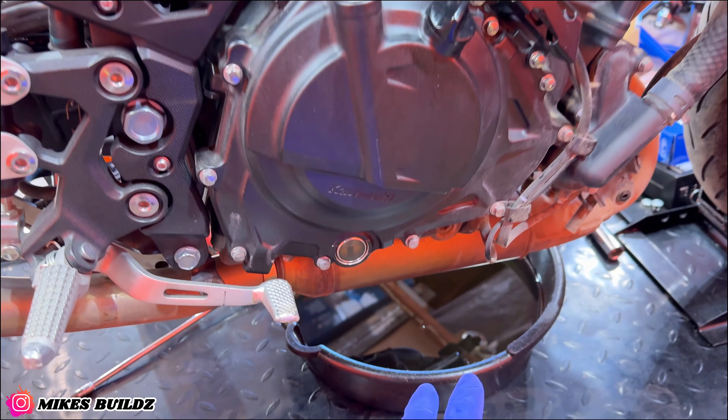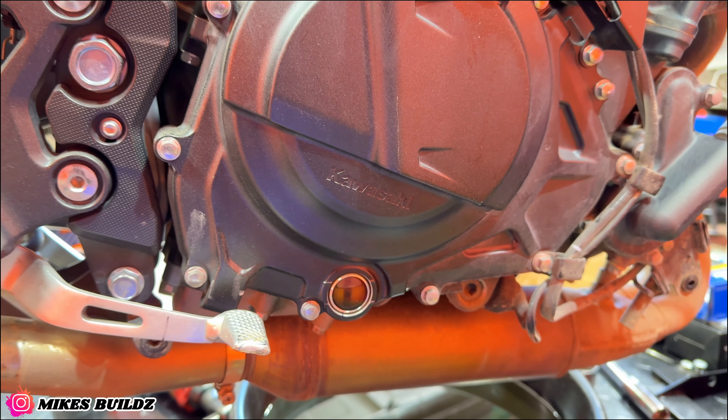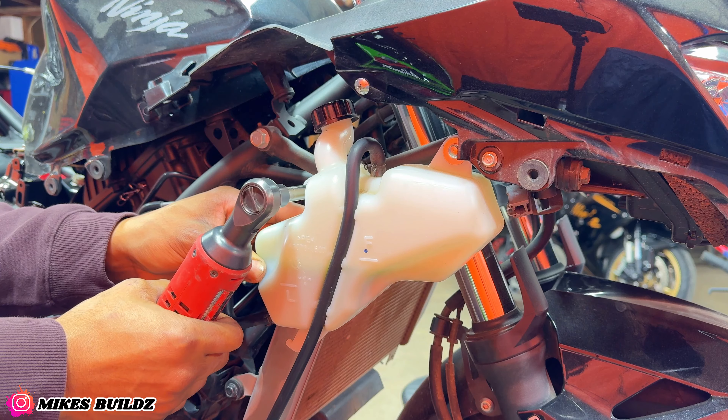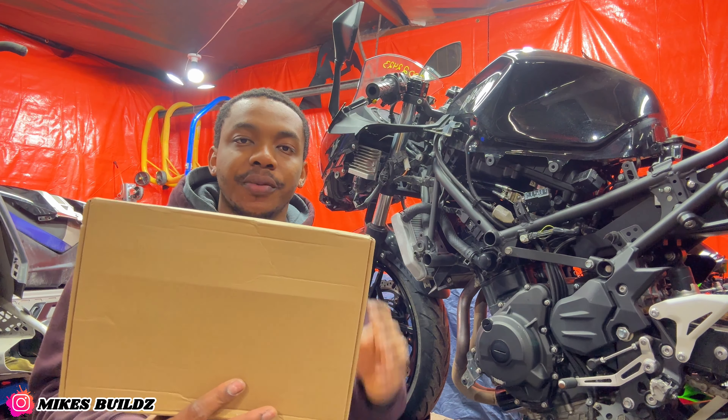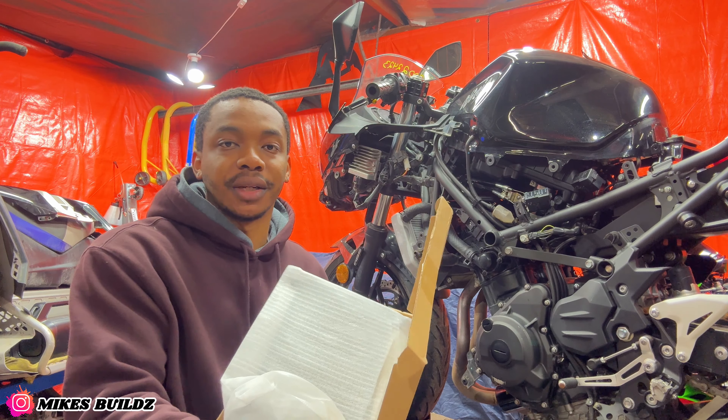Alright guys, as you can see we have all the old oil out and we have some brand new fluid right at the level where it should be — that's perfect. The next part we're gonna be installing on the Ninja 400 is a radiator guard. I always recommend people throw this on because it's cheap preventive maintenance — it's easier to replace one of those covers than replacing a busted radiator. It's also cheaper, so we have a brand new one, let's toss it on.